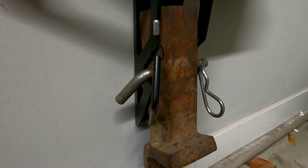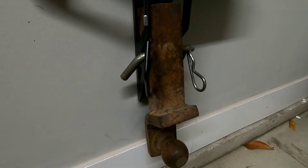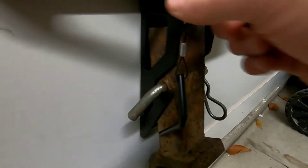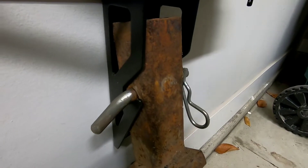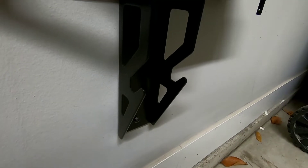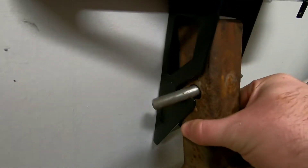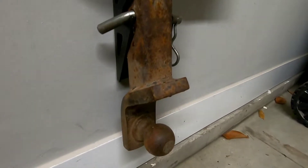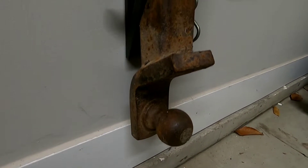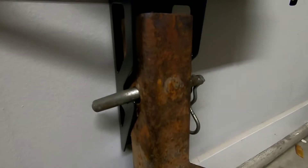I don't know if I'll use this too often, but maybe. They built it so that you could put one of these in here — it's built to store. So if you've got a hitch or something you want to store, just pop it in there and it just kind of hangs there. Mine are always sitting on the ground — hence maybe the rust — but that's kind of a cool feature.